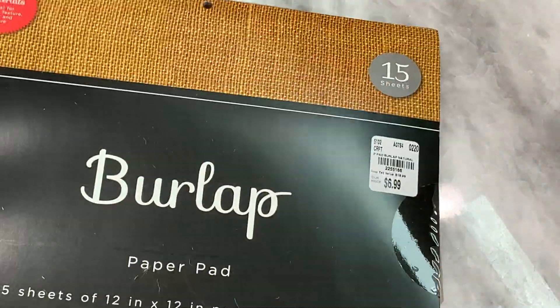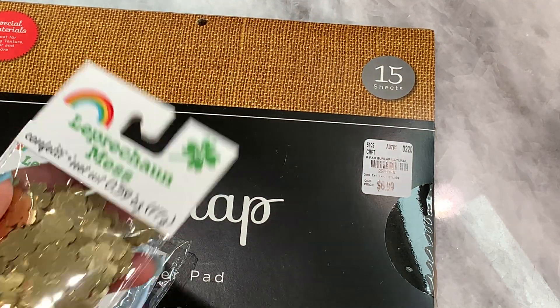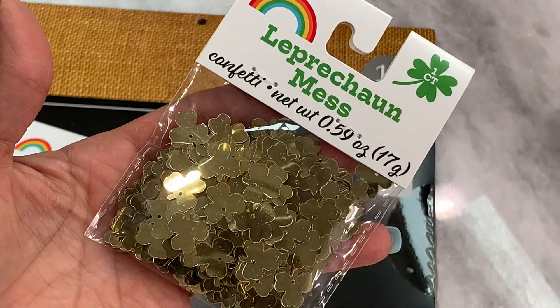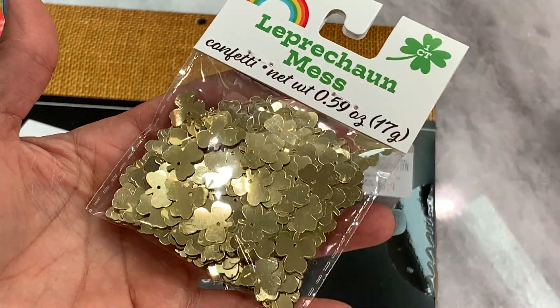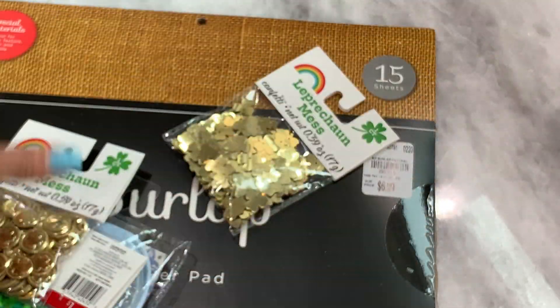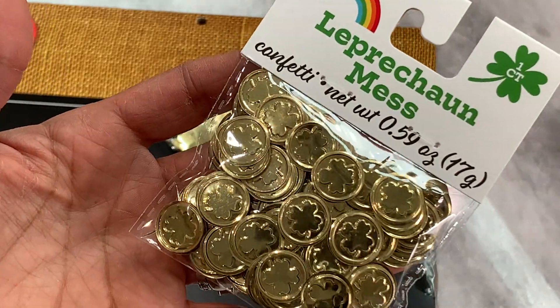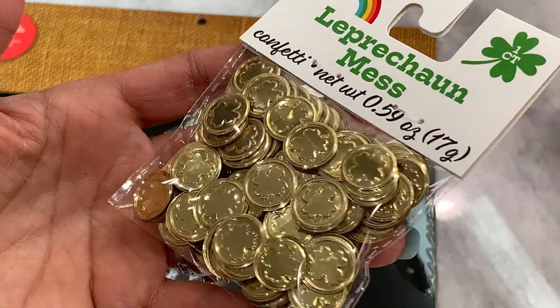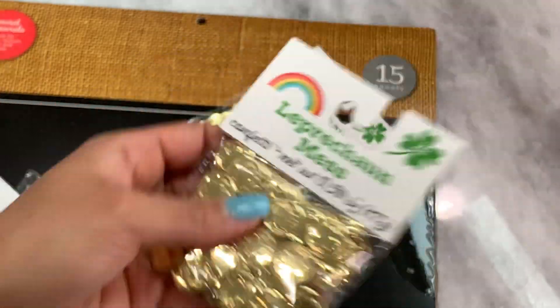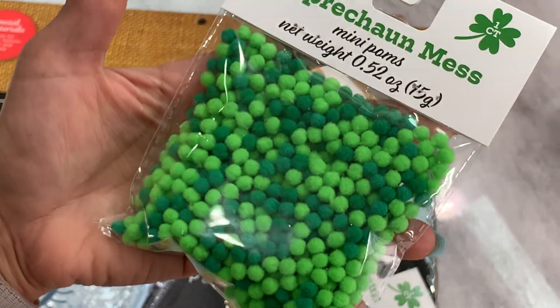I'm going to move on to Target. I found a few things in the dollar spot. I found this leprechaun confetti — I just thought it was really pretty in gold, and it was $1. I also grabbed this leprechaun confetti as well, which kind of looks like gold coins — I thought that was really cute. And I also grabbed the little mini pom poms.